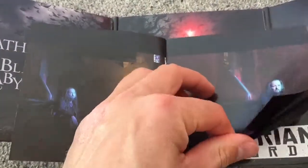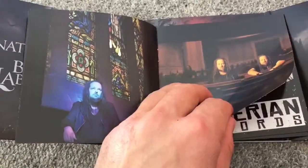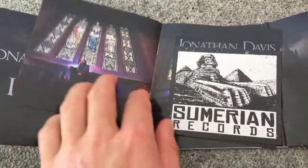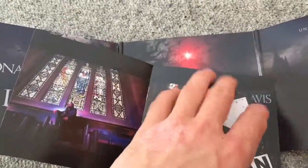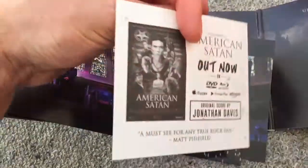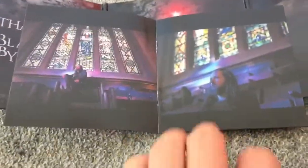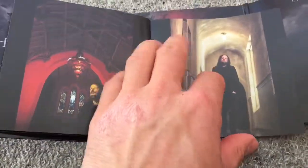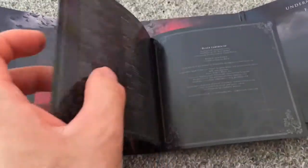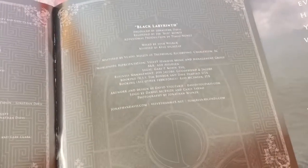The picture is of Jonathan Davis. No lyrics here, as we can see. Here are some adverts. Once again, some pictures with Jonathan Davis. And at the end here is information about the songs, and information about other people who worked on this album.